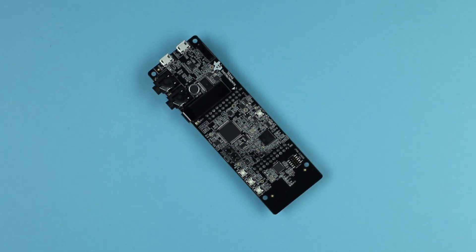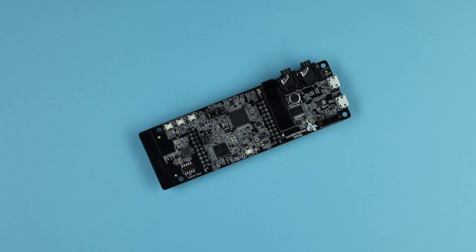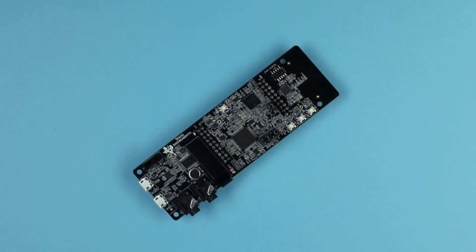Texas Instruments is pleased to introduce the C5545 DSP Booster Pack Plug-In Module, which enables developers to design quickly with a TMS320-C5545 fixed-point digital signal processor.